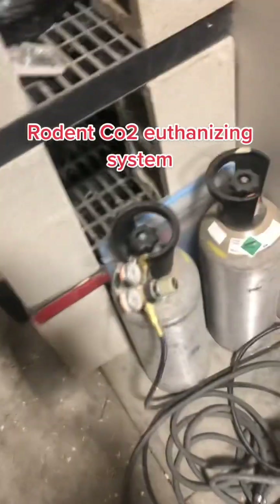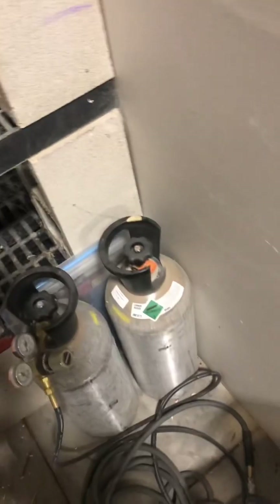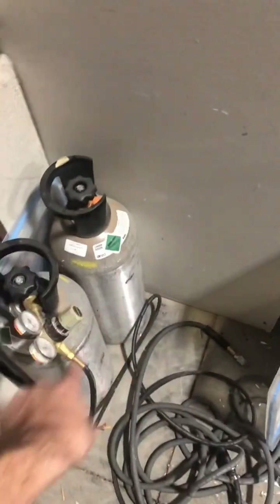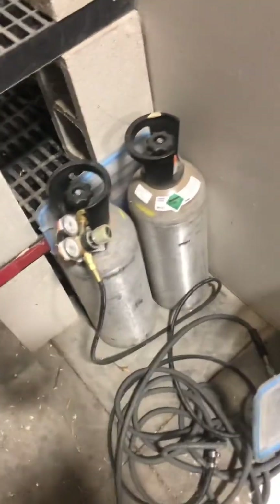First off, we've got some 20-pound gas cylinders here. We like to have two so when one gets empty we can switch over the regulator and go fill that one, and we still have gas to work at the shop. I do want to get into 50-pound containers because we're going through these pretty quick, but right now 50-pound canisters are hard to find and they're expensive, so we're just going to make it work with the 20-pounders.